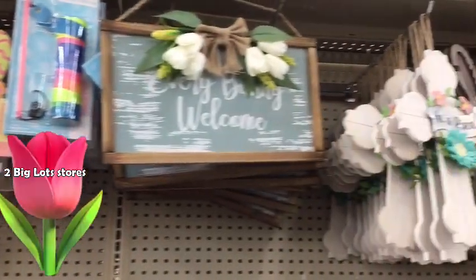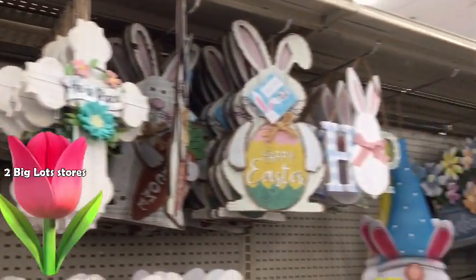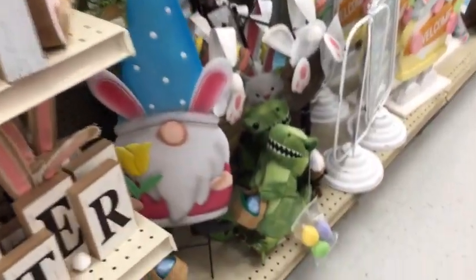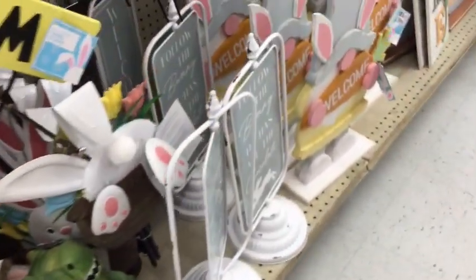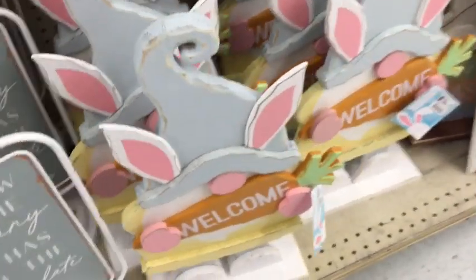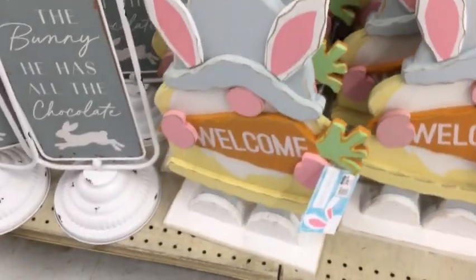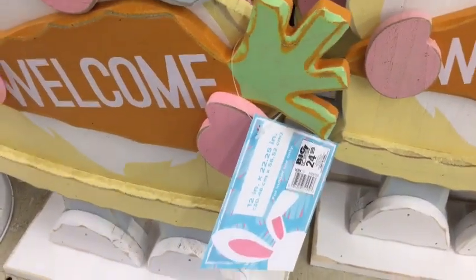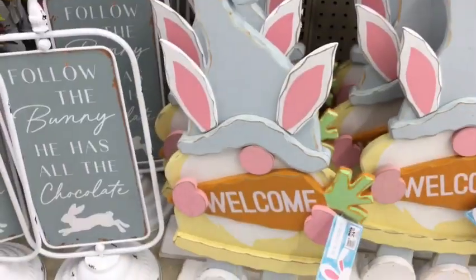Today we will be visiting two Big Lots stores and as you can see, Big Lots is not short on any of their signs, whether they're for outdoor use or indoor use. Gnomes are here to stay — they have entered into the spring season.